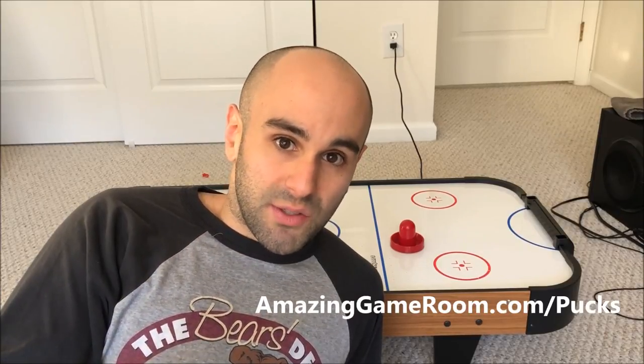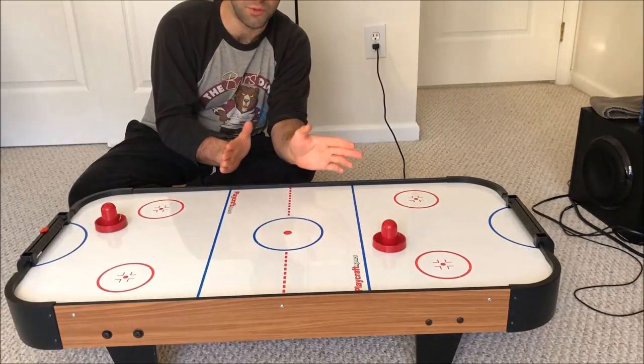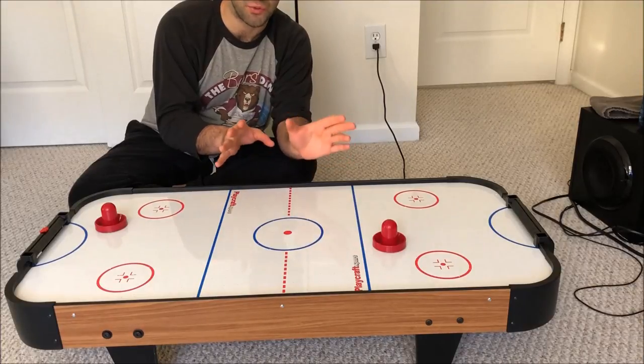So the very first thing you want to look at when your air hockey puck isn't moving is the puck itself. Odds are you're probably going to have to replace your puck. If you go to AmazingGameRoom.com/pucks or check out some of the links in the description below, I put together a little something on where you can choose the right pucks for your table. So first thing — go check that out.